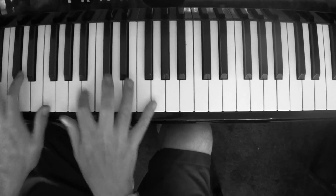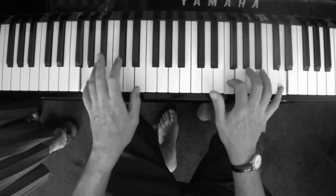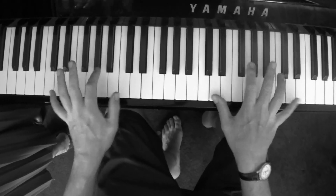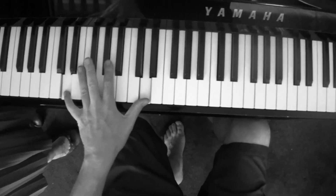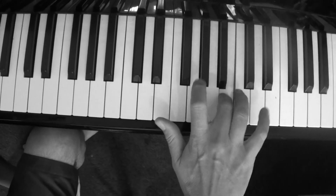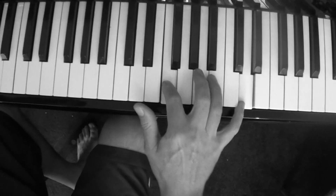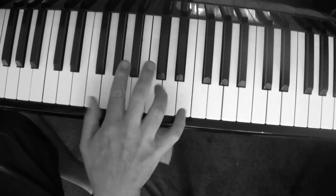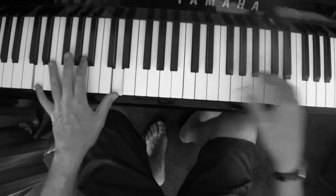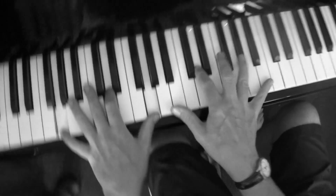Very good band! So a little Jools Holland style hands together riff, and again the great beauty of playing a riff like that is that you can literally create a whole boogie woogie out of it.